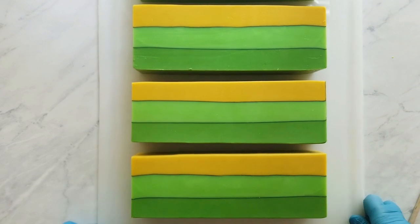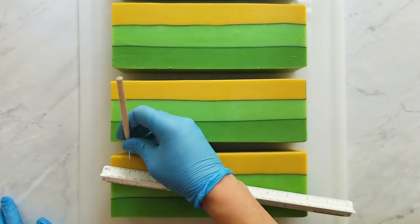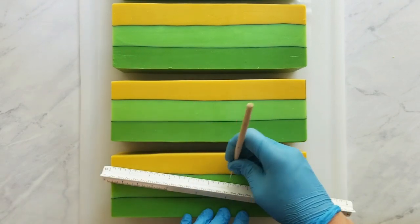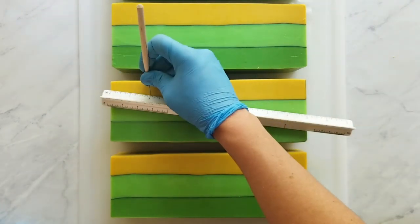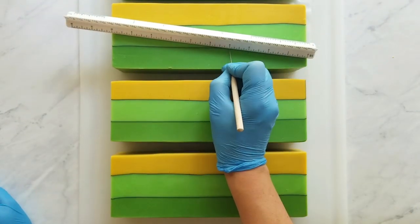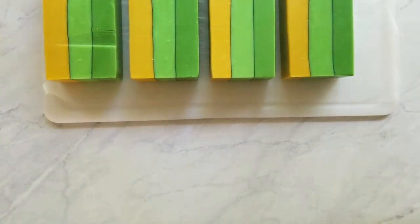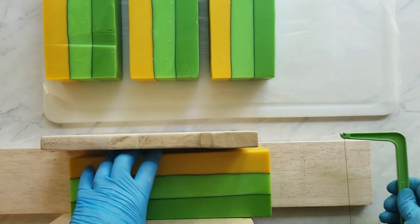Off camera, I split my slab into four logs, and now I'm just splitting each log into ten bars.